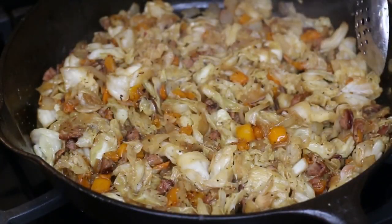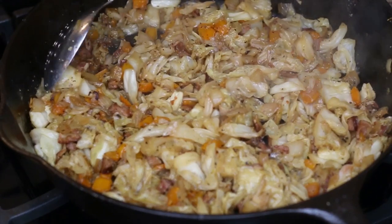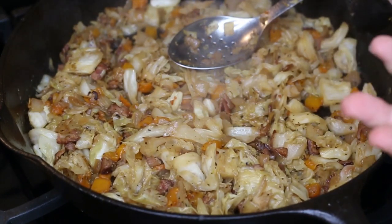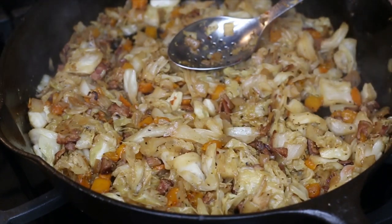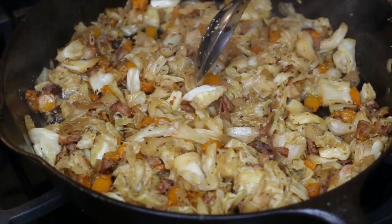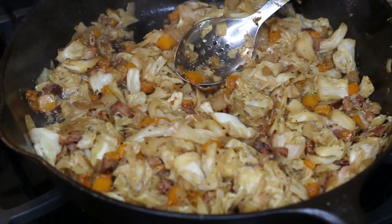We are about done, and as I said there's hardly any liquid left — it's pretty much just oil. At this point when all the liquid is gone, you can do one of two things: you can keep cooking it down and the cabbage will get a lot sweeter but also a little more mushy, or if you want a little bit of crunch — not all of it will have a crunch, but the wider pieces will have a slight crunch. That's how I like mine, so I'm gonna go ahead and cut this now. It's all about trial and error — about what you like.